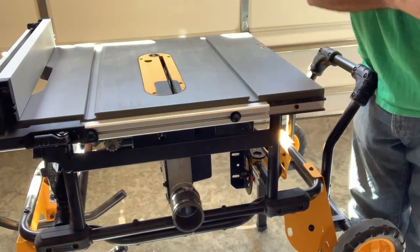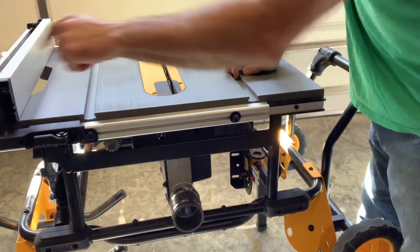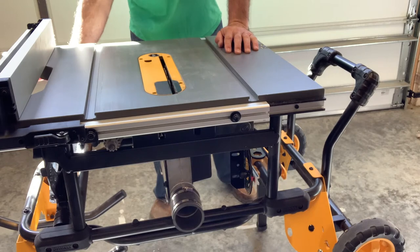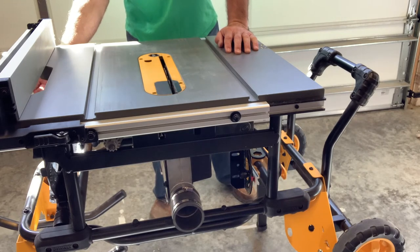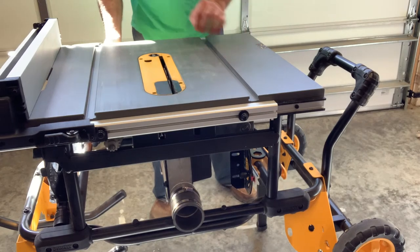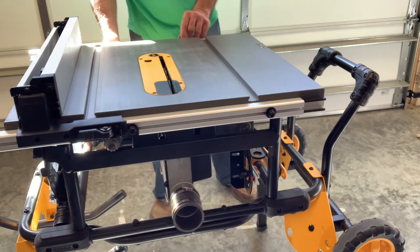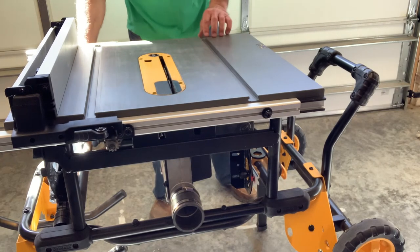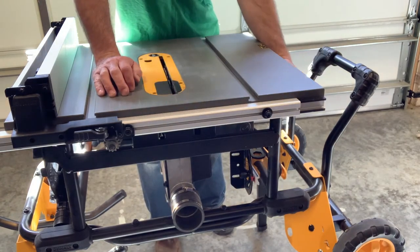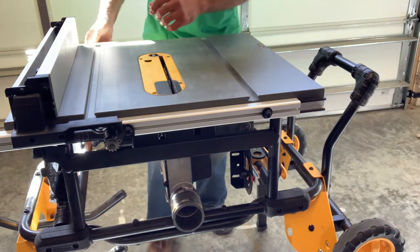When I first got this saw, one of the most aggravating things was putting the fence back into storage mode. To do it effectively: on the front right side of the saw, click the lever to the up position, put your measuring gauge on the top yellow line at about nine and a half inches, and lock it down. That ensures the metal track is in the right position so you can get the fence underneath for storage.